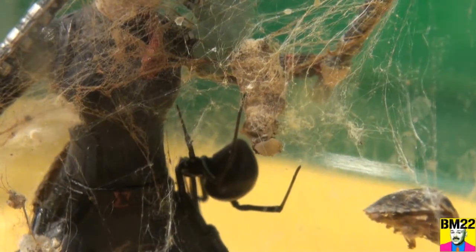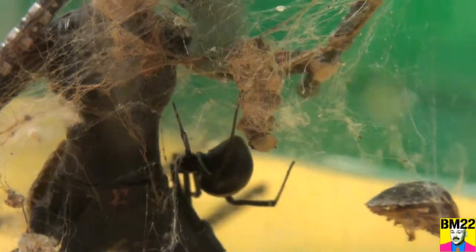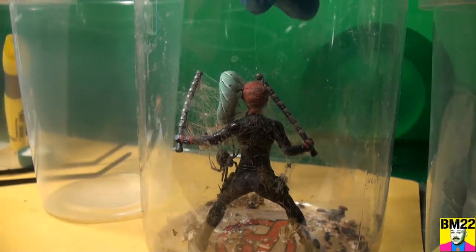I put a hornworm in here to distract her at the beginning, thinking maybe she'd be distracted with it, but not so much. I'm going to pick her up and transfer her. I've got gloves on — I'm just going to grab it with my hands and stick her in the new container.